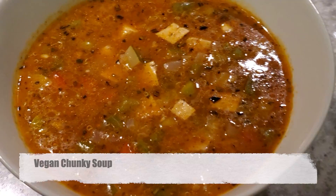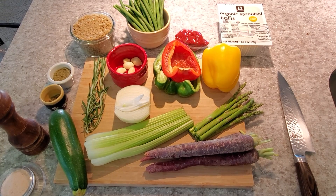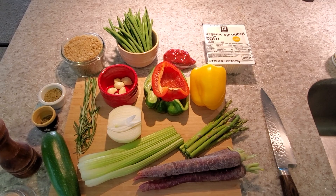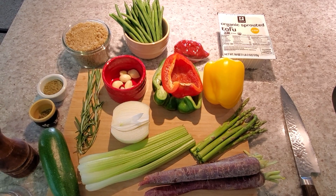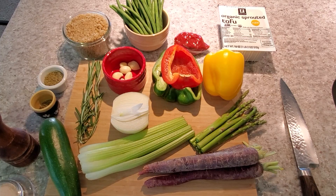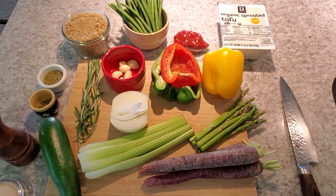Vegan vegetable soup. A very good way to utilize the vegetables that you might have just laying around in the fridge. You can add basically any vegetable that you have. Just make sure that when you add in cruciferous vegetables like cabbage, Brussels sprouts, asparagus, or broccoli, make sure you use less of those because they can dominate in flavor.